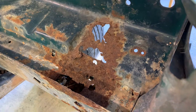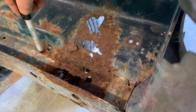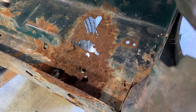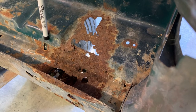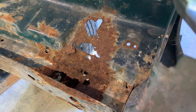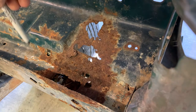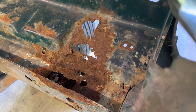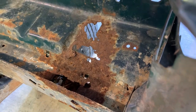Now, there's going to be some guesswork involved because we don't know how far the rust goes on this frame rail top. I mean, it is rusty here, but it doesn't look that bad. I really don't think it's going to go past here. So I think what I'm going to do is take my top panel a little bit past that and cut that out, and this will give me some room to weld up and grind before we weld on the top piece.